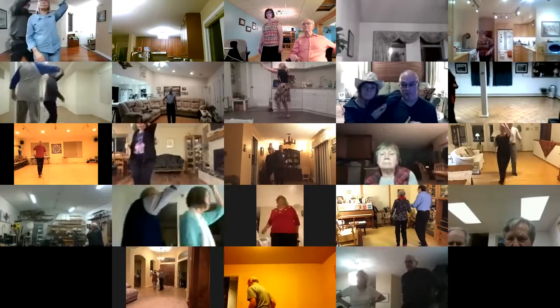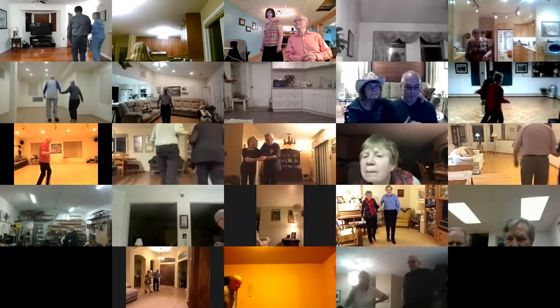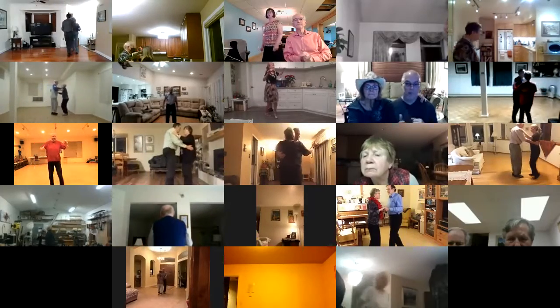Lace her back, forward 2 steps. 2 forward locks. Walk 2, hitch 3. Walk back 2. Back hitch 3. Walk 2. Find apart 3. Find together 3. Box. Maybe you might be. Slow twist bind 4.